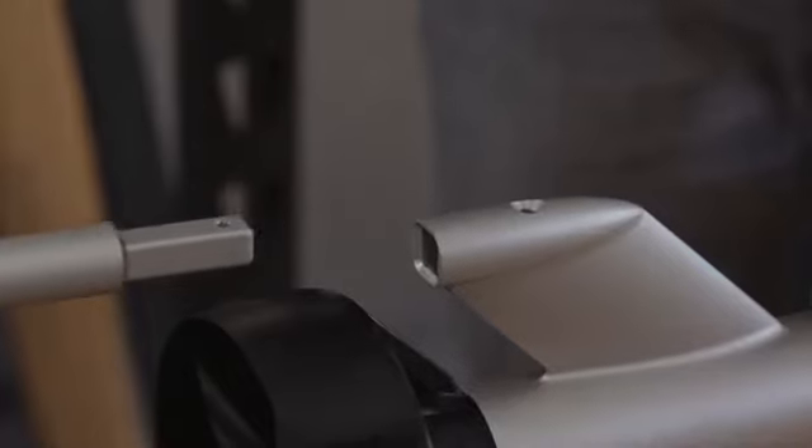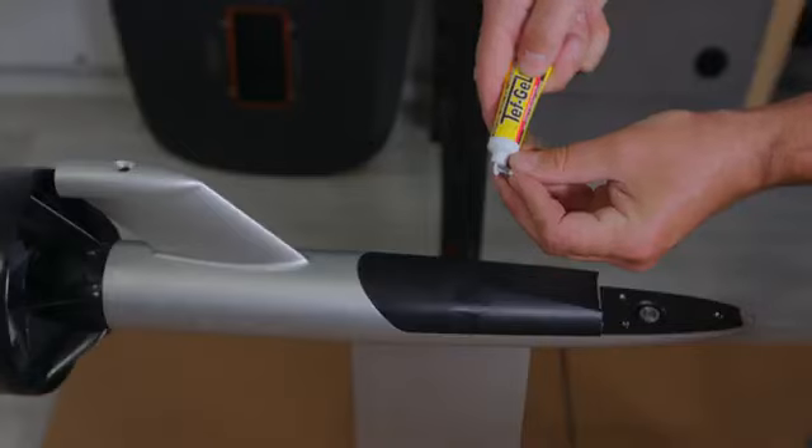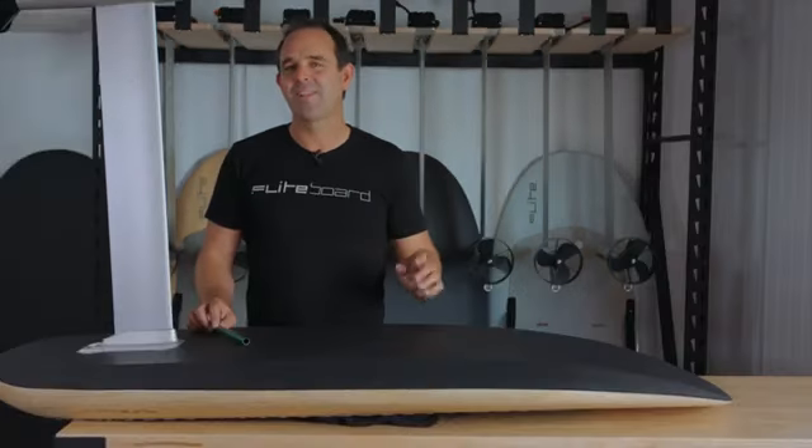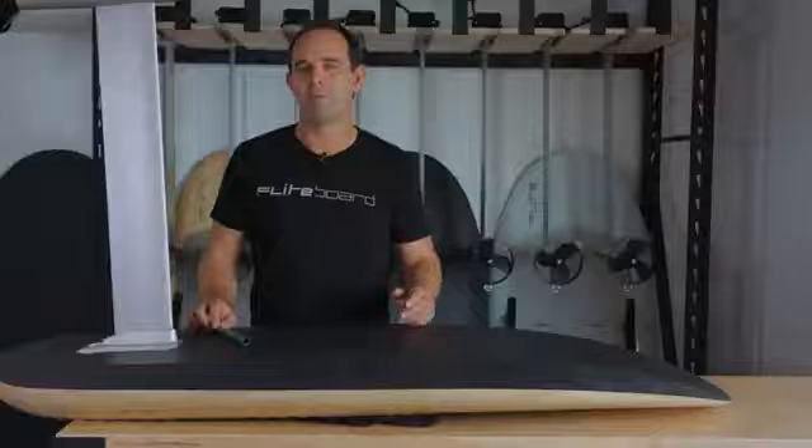Disassemble the wings and tail regularly and ensure that Teff Gel has been applied to the bolts that bolt into the aluminium. Also try to keep your board, including its bag, out of the sun for extended periods. Follow these tips and you'll experience many years of enjoyment from your flight board.